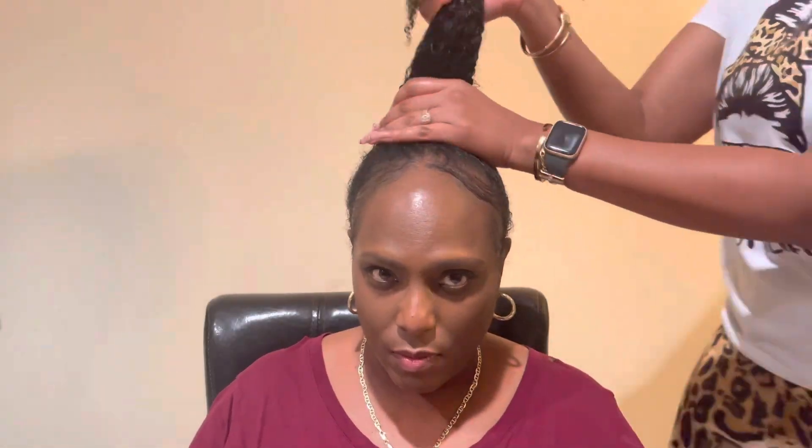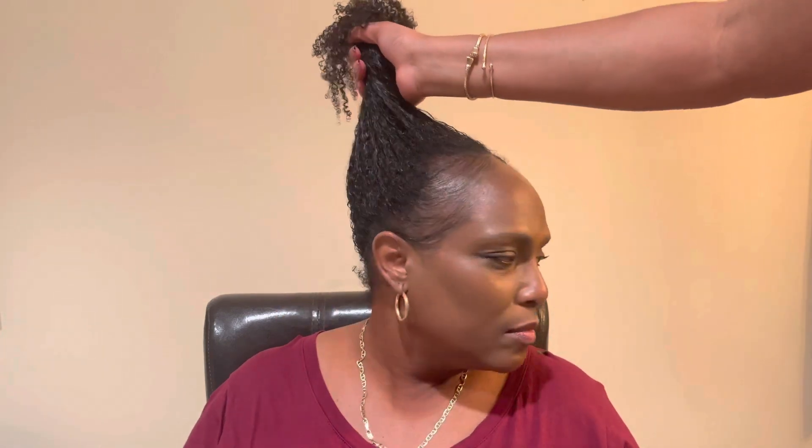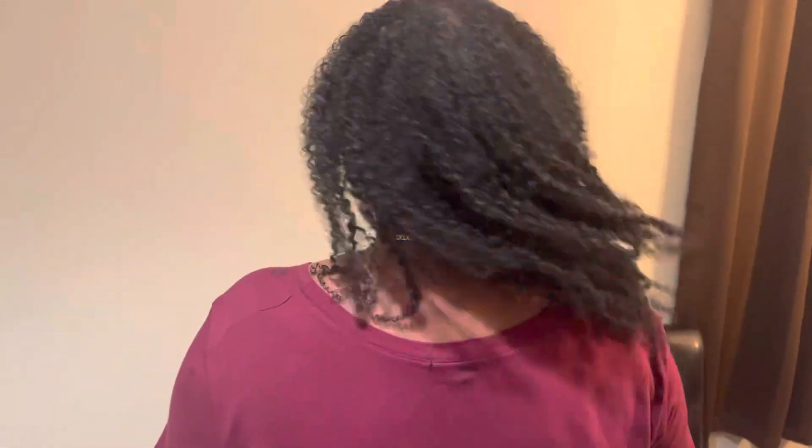Not only is this hair beautiful, soft, and manageable, but it is also super thick. There's no tangling, no shedding, and the ends are beautiful, healthy, and have no splits. You cannot tell me she didn't grow this hair out of her head.